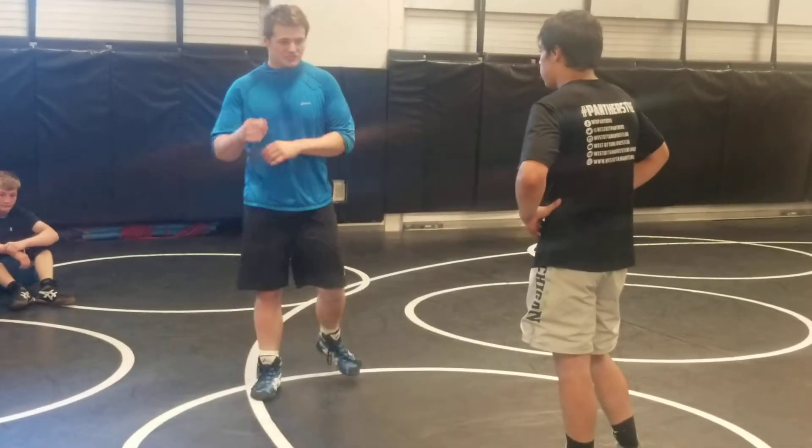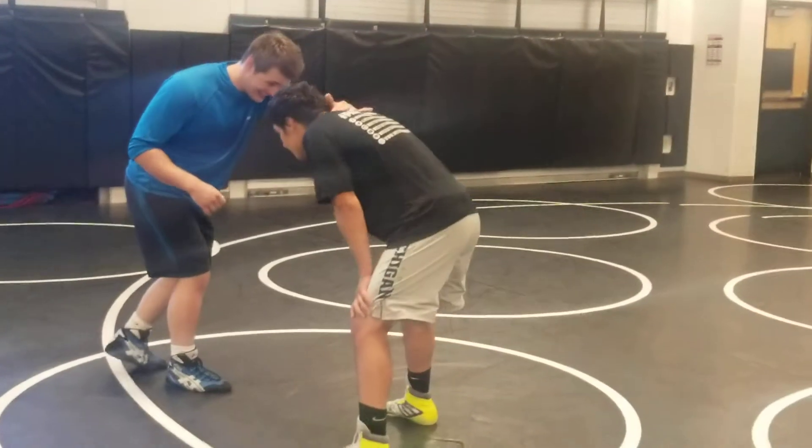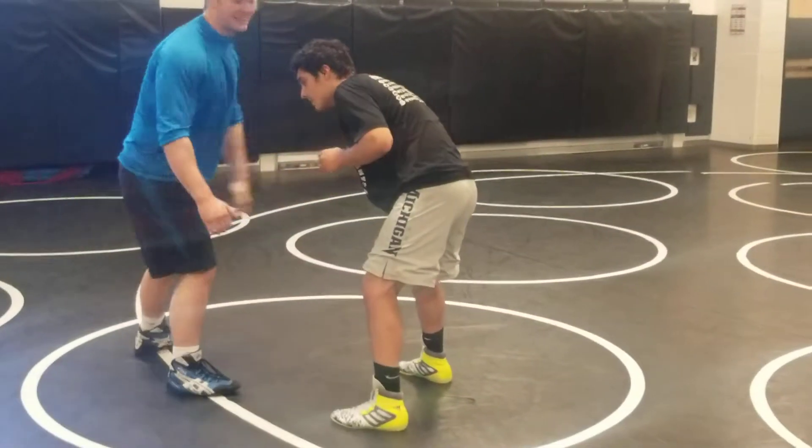So our first setup, which is kind of for no tie — just a fake — it was that collar tie, backhand, taking that jab step, trying to get a bite on that.